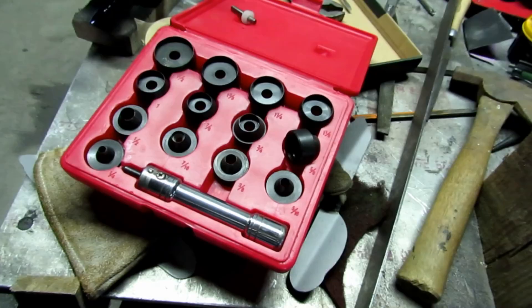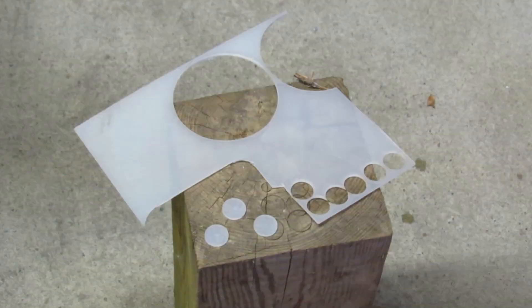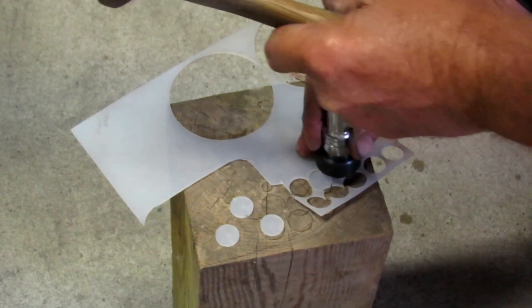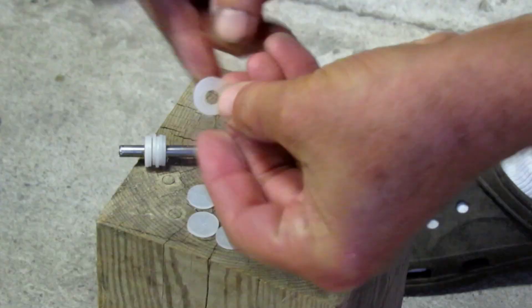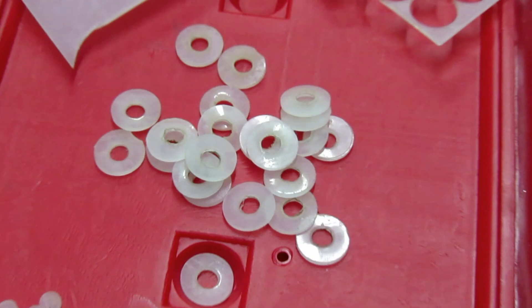Next I needed a couple of plastic washers to put in. I have this gasket cutting set that I got about 100 years ago, and that works really good with some thin sheets of UHMW. I just use it to punch my own washers — I start with the bigger outer diameter, then go back with a smaller punch and use that center prick from the first one, and get a whole bunch of washers in a short period of time. Basically they cost nothing.